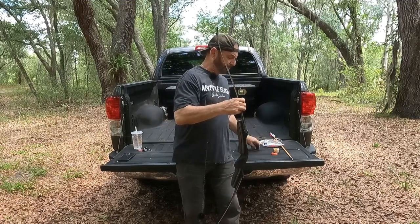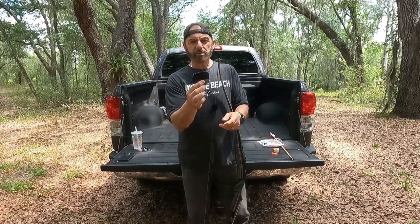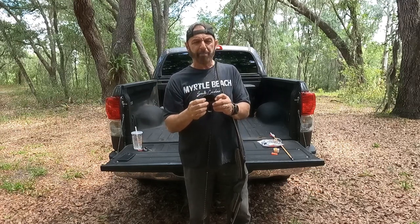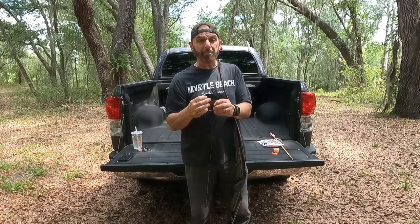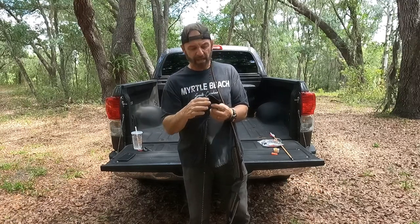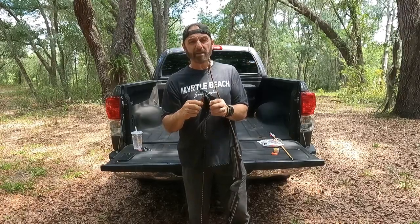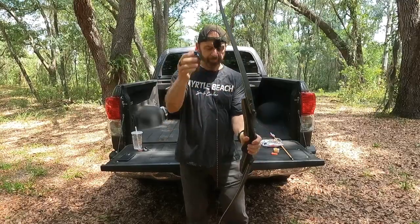I shoot three fingers under the nock, and I use a tab — a good cordovan leather tab made by American Leather. They're not the biggest company, but they have a three-finger version that is fabulous. It takes a little while for it to get really soft and pliable — it has a loose flap behind it — and it works beautifully. Right underneath the nock, you pull back — real easy to do.